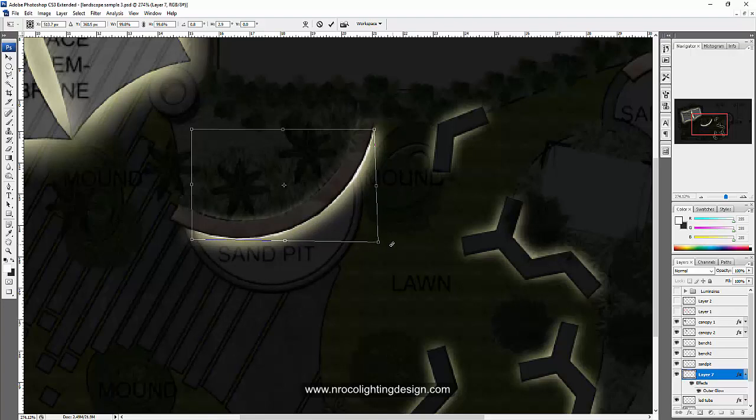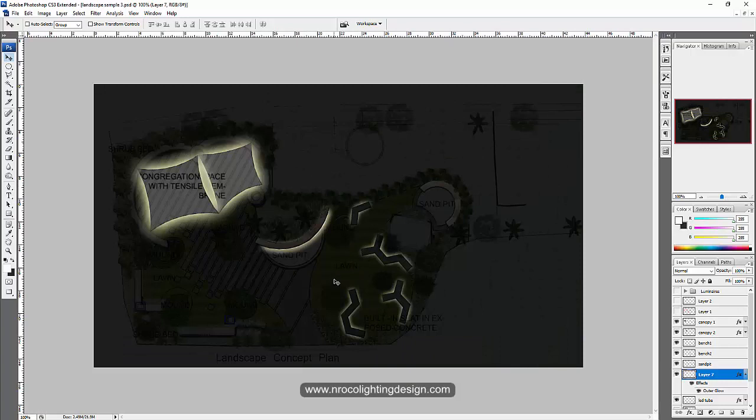Press Enter and you can see there's still a little spill light on the other side — that's what I mentioned earlier, we'll cover that later. When we zoom out, this looks perfect. Now let's do the same on the other sand pit.